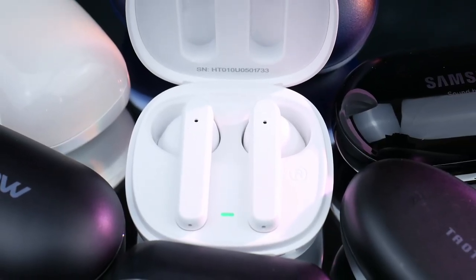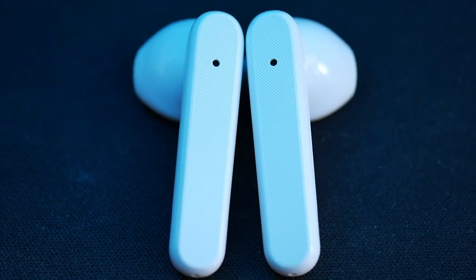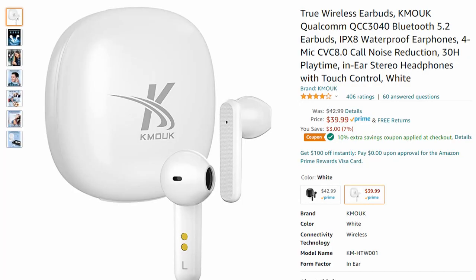But other than the fit, it looks fine. The case is very compact, USB-C, touch controls are pretty intuitive, and at a quick glance they kind of do look like AirPods. Quick — was I wearing an AirPod or a K-Mook? You got three seconds.